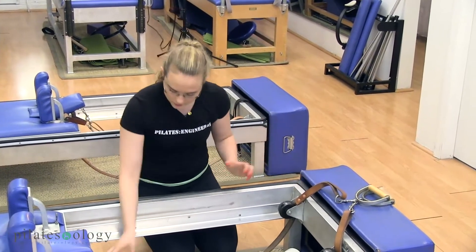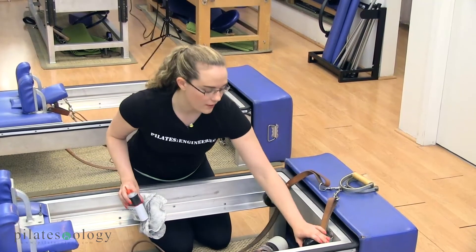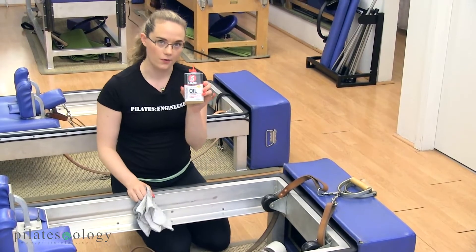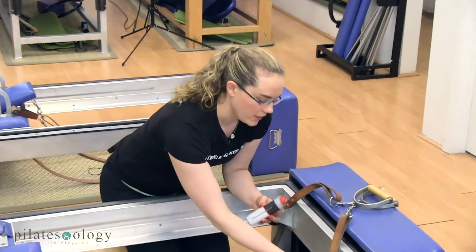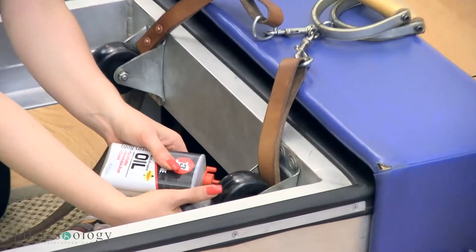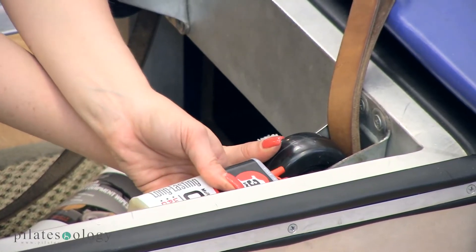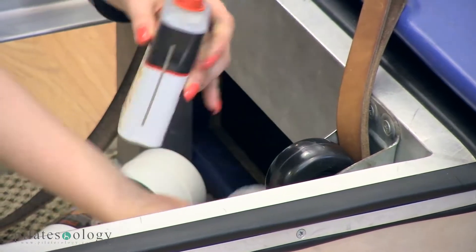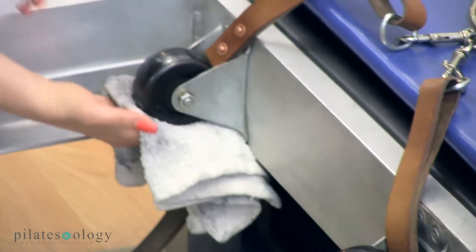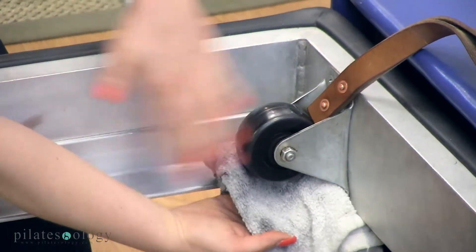While we're back here, we will lubricate the wheels that attach the straps to the frame. Usually they make a lot of noise, and this lubrication — the 3-in-1 oil — will make that go away. The way you lubricate these wheels is you'll take your 3-in-1 oil and put a drop on either side of the wheel where the bolt is, then spin the wheel a few times to get the lubricant inside the axle. You'll do that for the wheel on the other side as well.